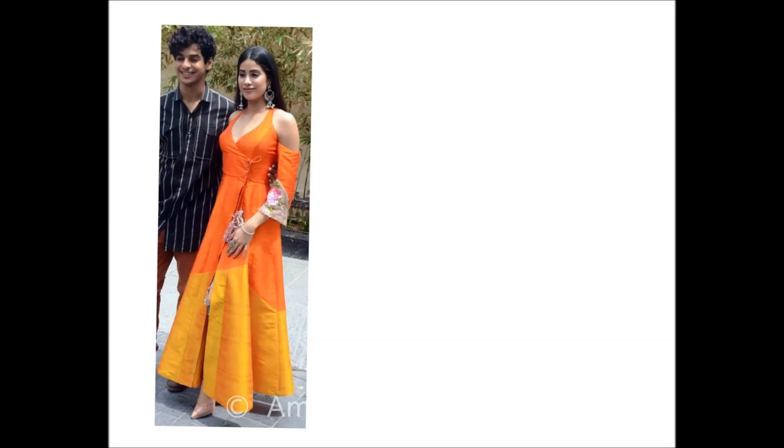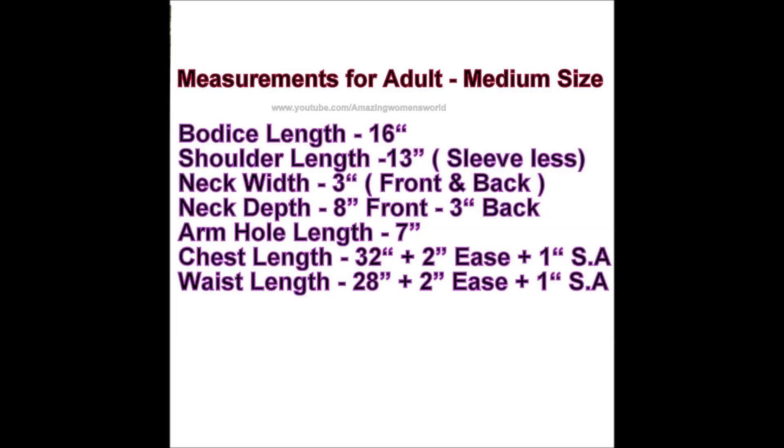For the bodice I took a 16-inch orange color panel with a length of 25 inches and a yoke length of 15 inches. I'm taking an extra 6 inches with the total for the kailis as it's an assembly. The bodice measurements for the adult size are in front of you, and I'll show you how to mark them.